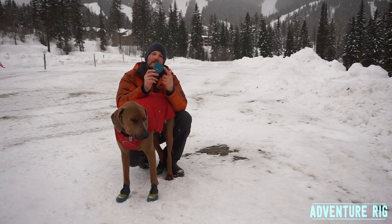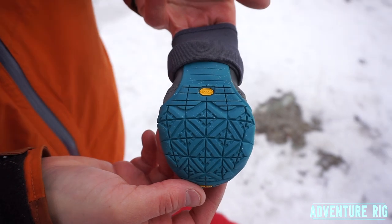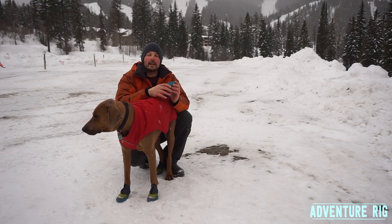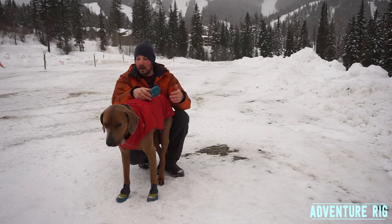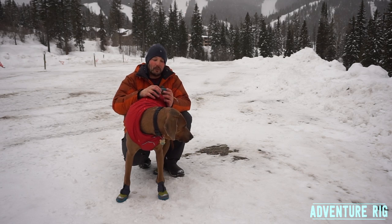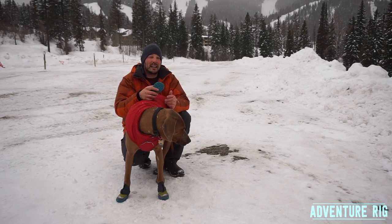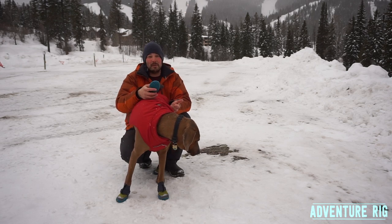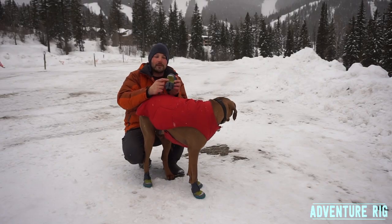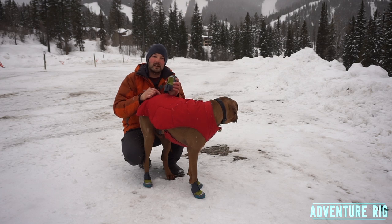On the bottom of the boot, these have a Vibram sole — a really high quality sole that's going to last a long time, the same as what you'd find on regular hiking boots. They also have a nice traction pattern that helps with anti-slippage on ice or hard-packed snow. When Hank's not wearing these he definitely slides around a lot, and other boots we've tried without this sole were almost counterproductive — they kept his feet dry but he couldn't really walk or climb in a skin track because it was so slick. On the front of the boot, it has reflective material so you can always see him in the evening or dark.